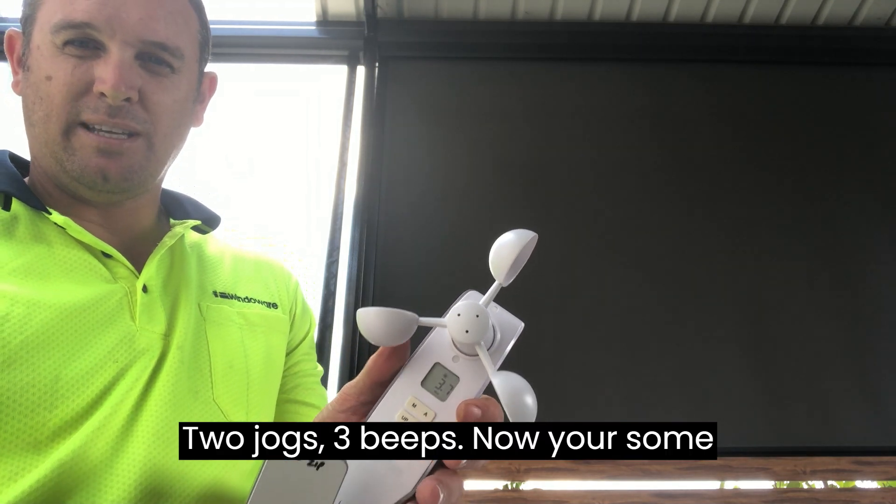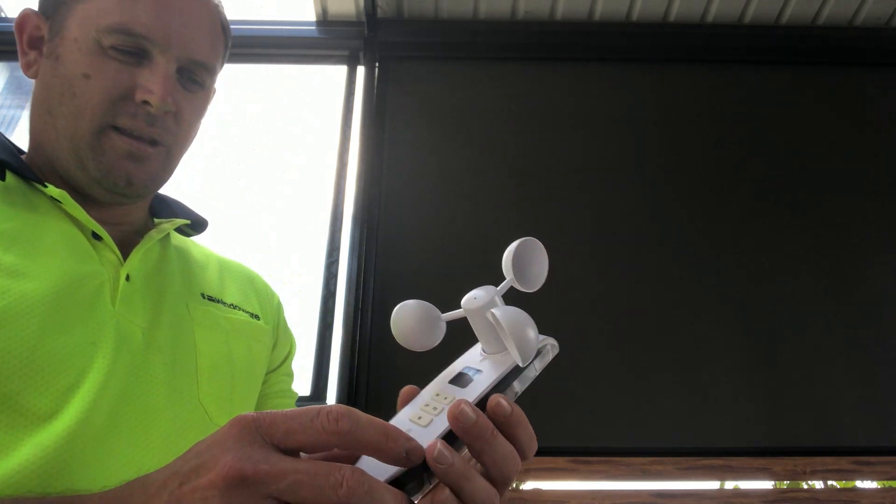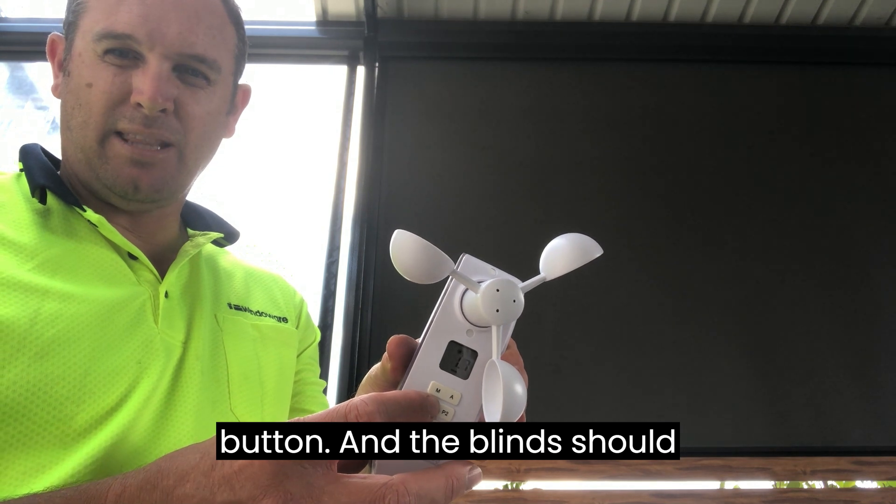Two jogs, three beeps — your sun wind sensor should now be paired. To test this, press the up button and the blind should go up.